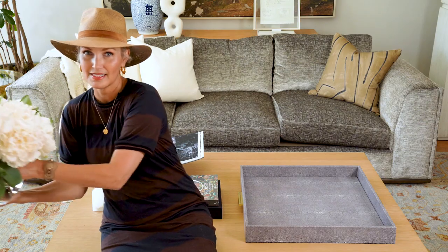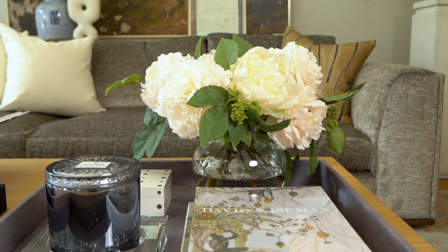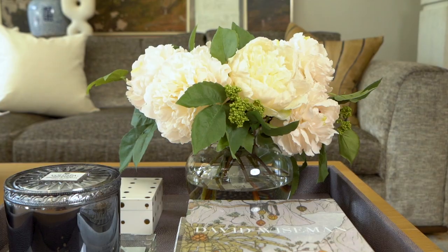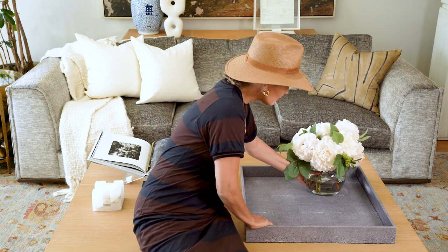First up, I'm going to do something that's living — a beautiful floral arrangement. Mine happens to be faux but looks very real. You could also do a houseplant here. Anything organic, living or not — you just want to loosen up the lines so that not everything in this tray is a square and a grid. So I'm just going to put that in the furthest corner.